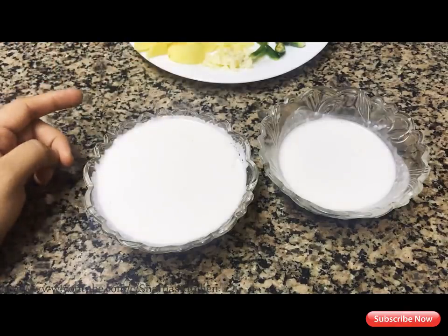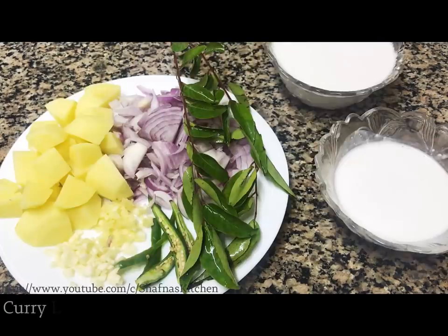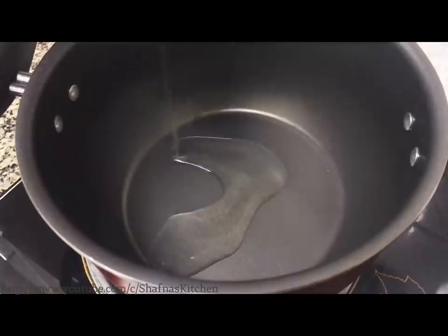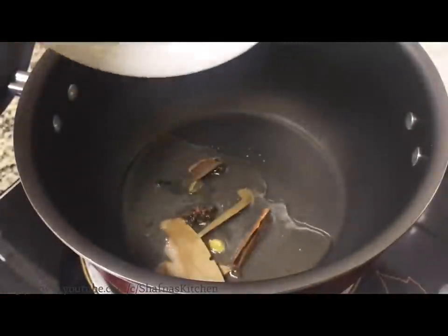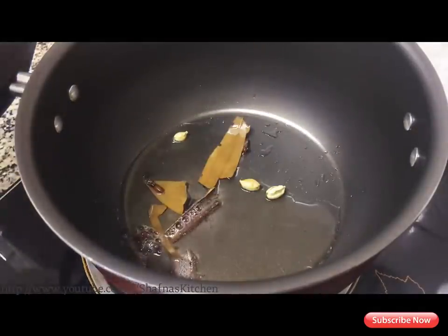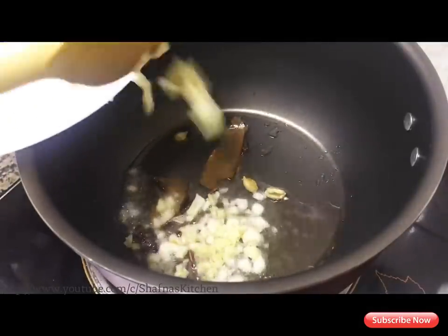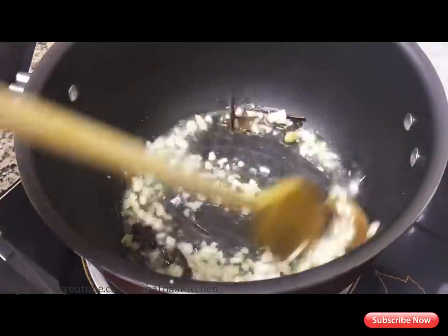I will add 1 cup and 2 cups in the pan. I will add 1 tablespoon. In this way, we will cook for 3 minutes to an hour.